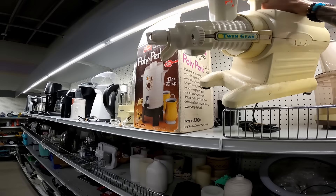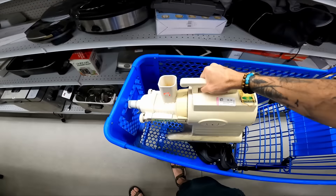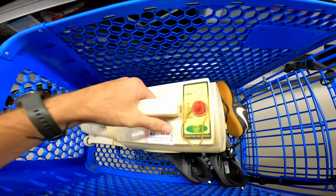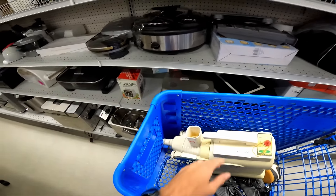This might be a big score — how much is it? Ten bucks. It's definitely missing some parts, but this is one heavy-duty juicer and that might be at least a hundred dollars right there, maybe more. I'll have to look into it.